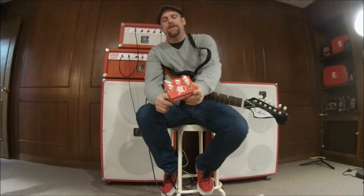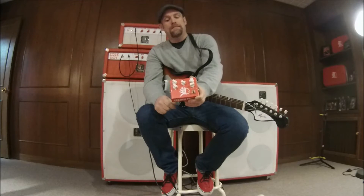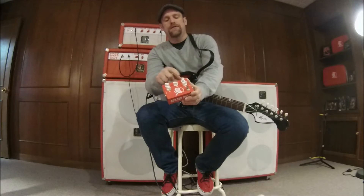Like all SiouxGuitars pedals, it's housed in our famous folded steel chassis, powder painted red, and features true bypass switching. This particular dirt box features a 3-band EQ with bass, mid, and treble.